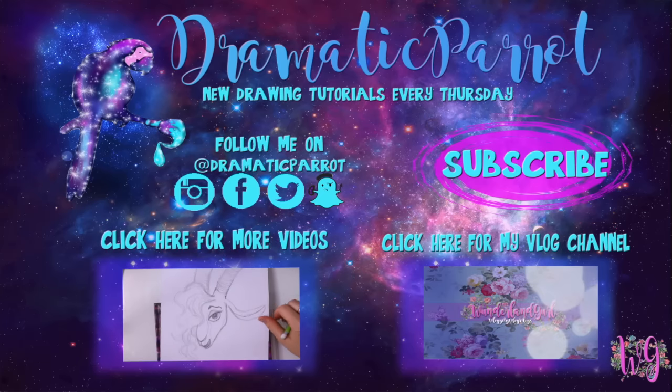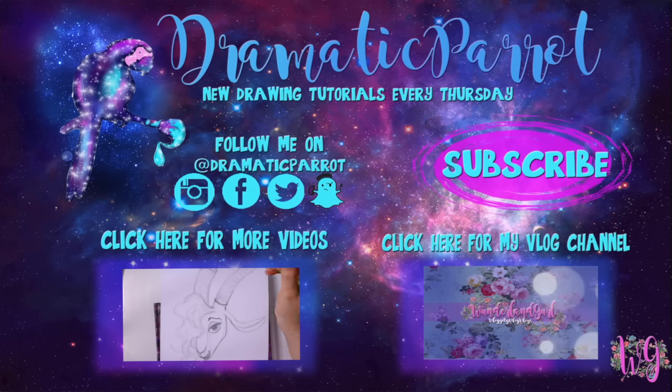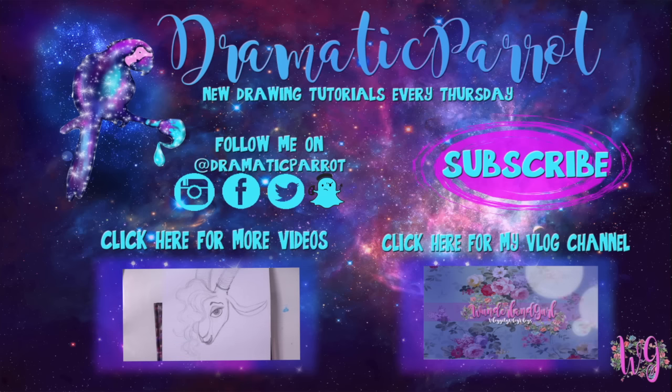Thank you so much for stopping by Dramatic Parrot today. Make sure you click that subscribe button, and if you liked this video hit the like button as well. Follow me on Instagram, Twitter, Snapchat, and like my Facebook page. I've also started a vlog channel called Wonderland Girl, so go check that out and subscribe there too. See y'all later, bye!